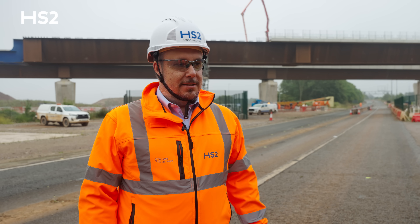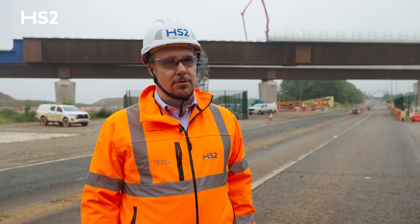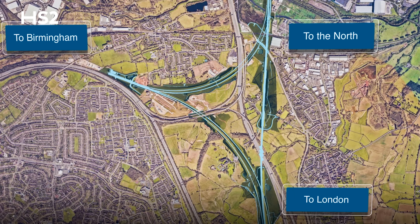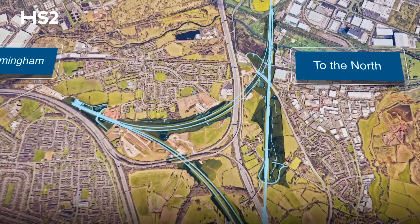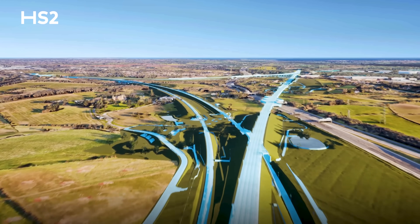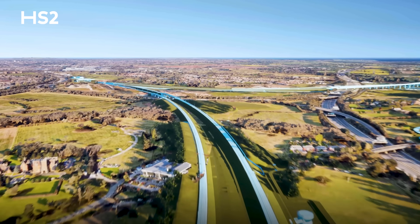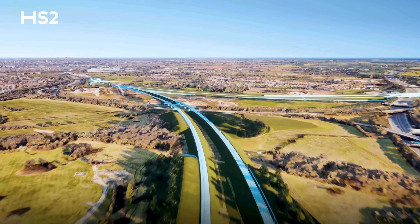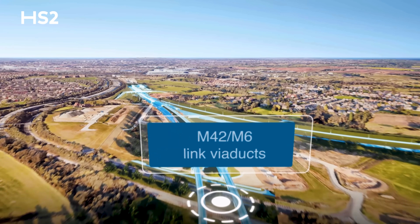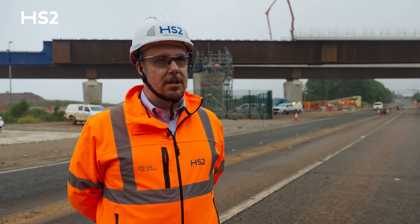The west and east link road viaducts are part of the HS2 Delta Junction, which is made up of 13 viaducts. These viaducts will take high-speed trains from London to the interchange station in Solihull and Birmingham Curzon Street station. From an engineering perspective, HS2 Delta Junction is a challenging area — we have to take HS2 high-speed tracks over motorways, local roads, existing rail lines, and rivers and floodplain areas.